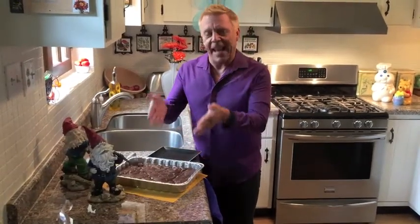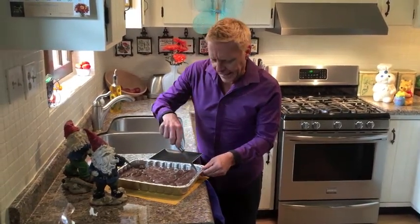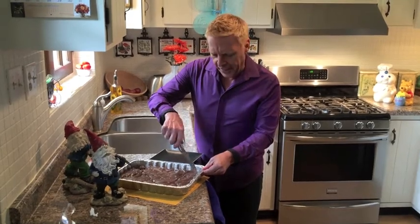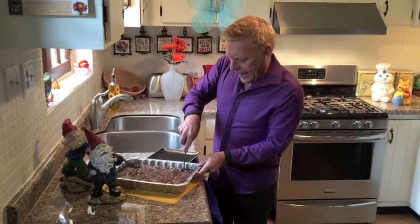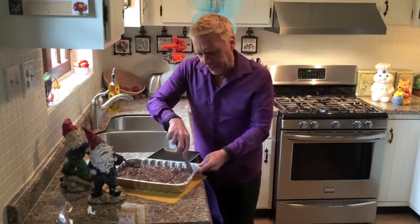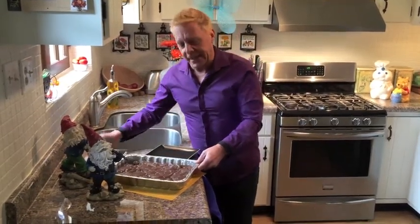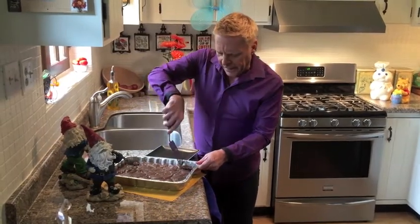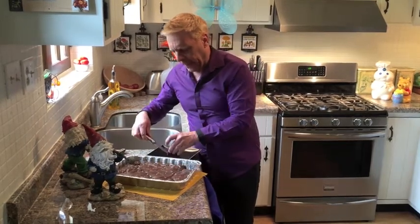Hi, we're back. The brownies have come out of the oven and they have cooled, so now we're going to do a quick little taste test. Remember to spray your pan with cooking spray and they should come out easily. I'm going to get the end corner here. I baked it at 350 and since I used two boxes, I baked them twice as long — so probably about 30 to 40 minutes.